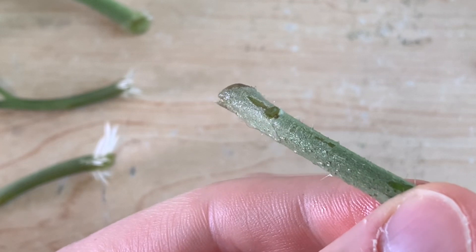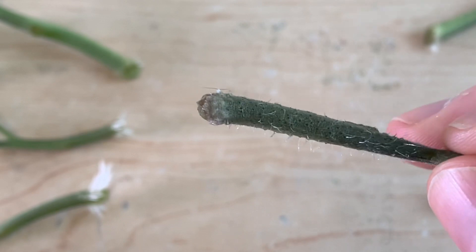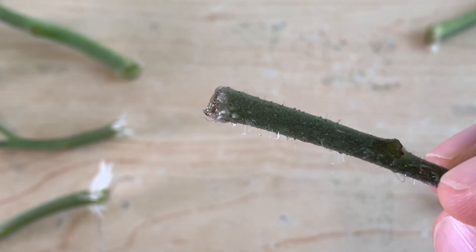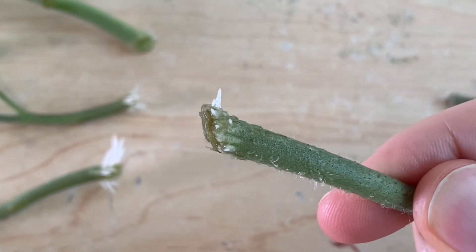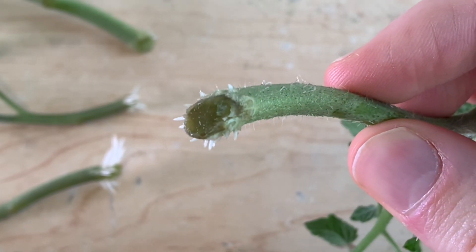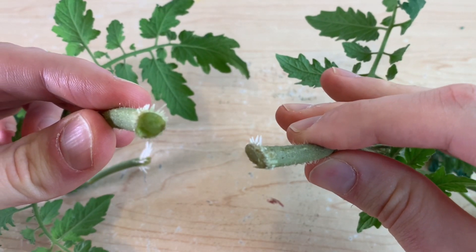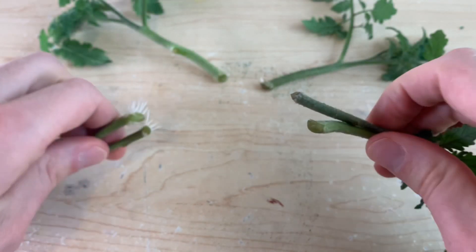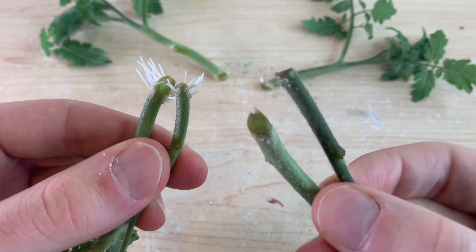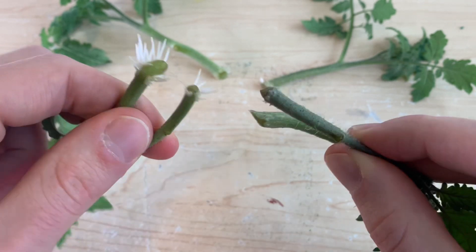As for the plants with the vinegar: the first stem has zero signs of root growth and is at least two days behind our controls. The second treated stem does have tiny signs of rooting, but far less than any of our controls. The third treated plant did the best, with a number of small roots beginning to emerge, but our best treated plant is only similar to our worst control. At this point we can clearly say that — expired or not — apple cider vinegar is not helping these plants to root, as the controls have consistently outperformed the treated plants.